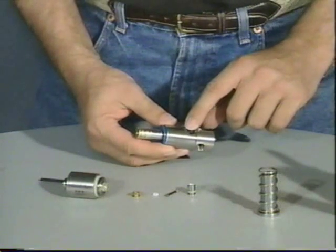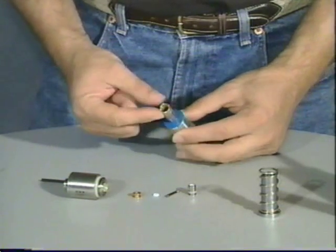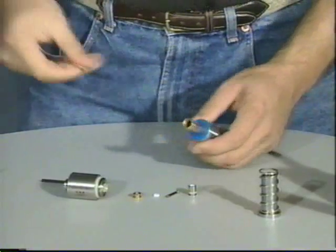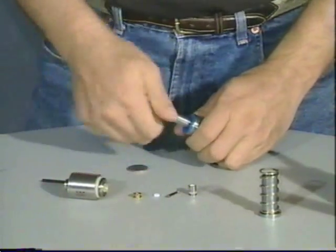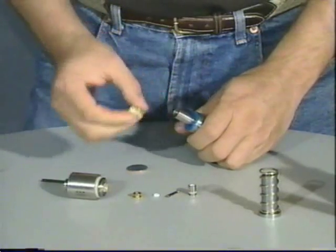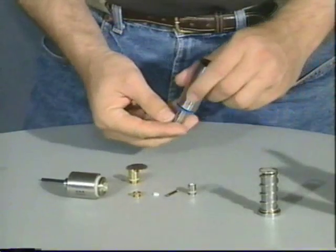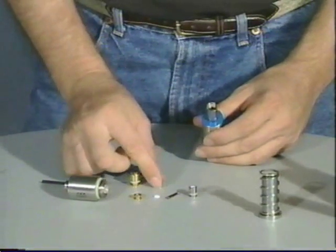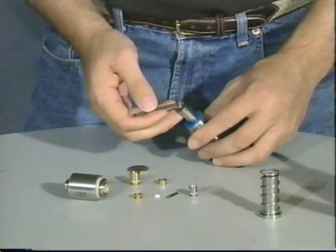Now that we have taken out the on-off assembly, let's look at the power tube. The power tube tip is this brass piece on the end. To get that off, you need a quarter. A quarter goes in the slot. Unscrew the power tube tip. Behind the power tube tip is the power tube spacer, and underneath that is the power tube O-ring.